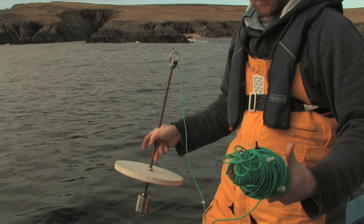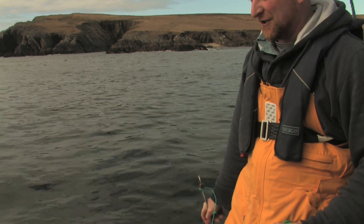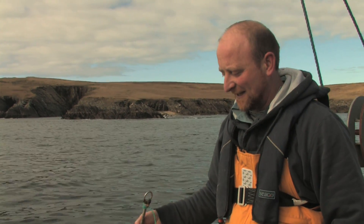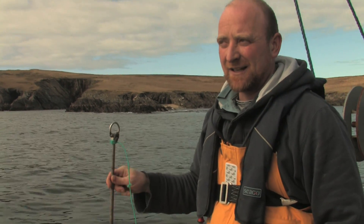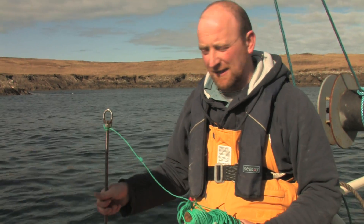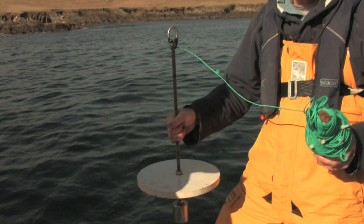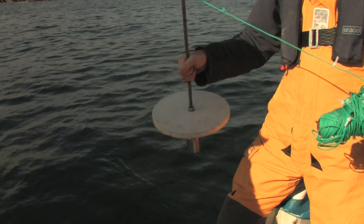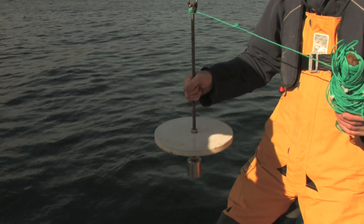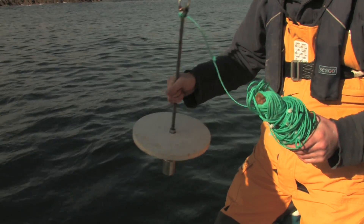This is a Secchi disk, and the reason we use this is to give us an indication of how clear the water is. That can tell us how much primary production there is in the water. The measurement it takes is how far light is penetrating into the water — by lowering it down until it disappears, then pulling it back up and marking the rope, we can tell how far light is penetrating.